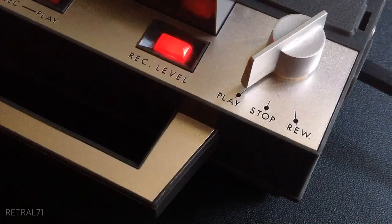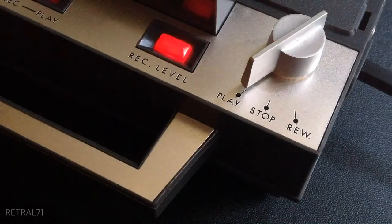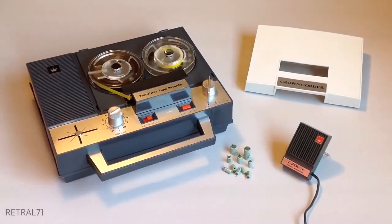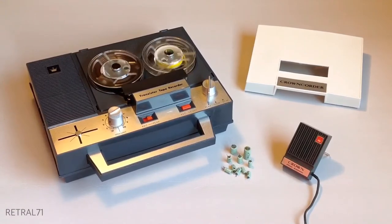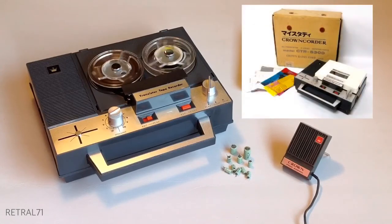1, 2, 3, 4. This is a test recording. Testing 1, 2, 3, 4. Testing 2, 3, 4, 5, 6.